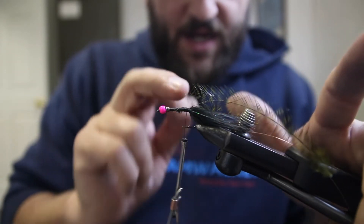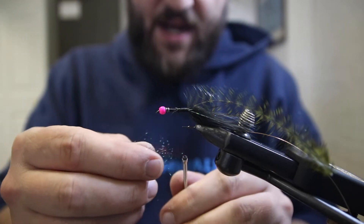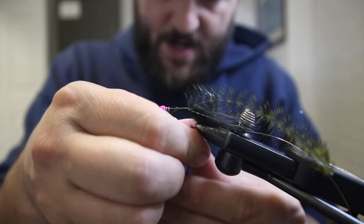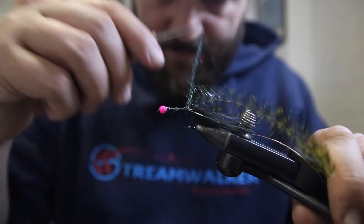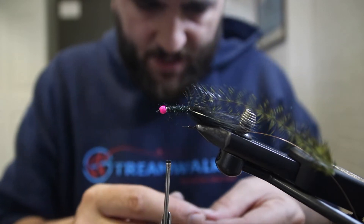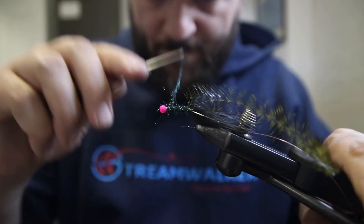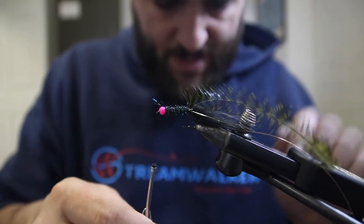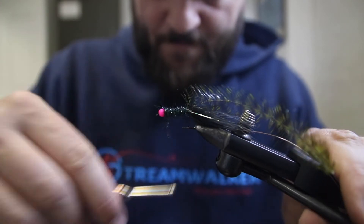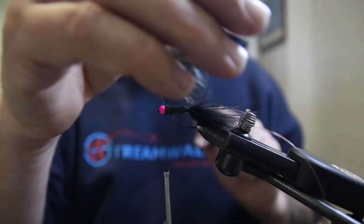Now we're going to come back to where everything is tied in and add ice dub — I use black peacock ice dub for this. Just going to noodle this onto our thread and move it forward across our shank. This is going to be the body — the underbody — of the fly. We want it a little bushy, but that's okay because we're going to tie it down with all of these materials.